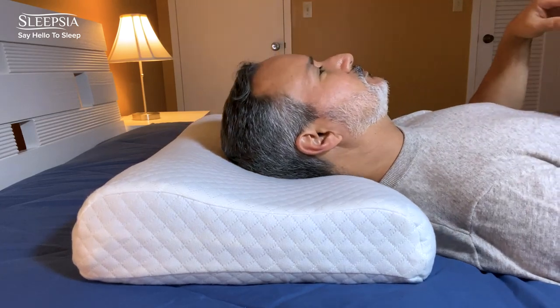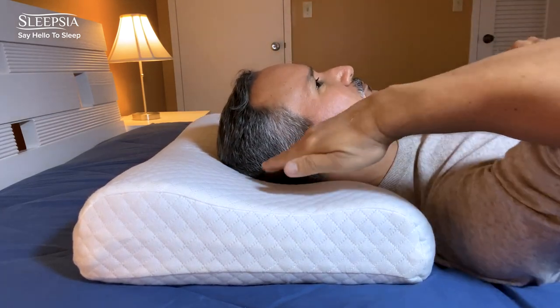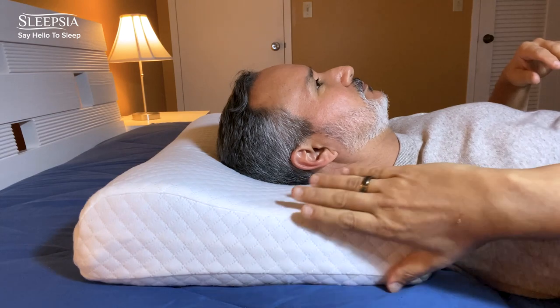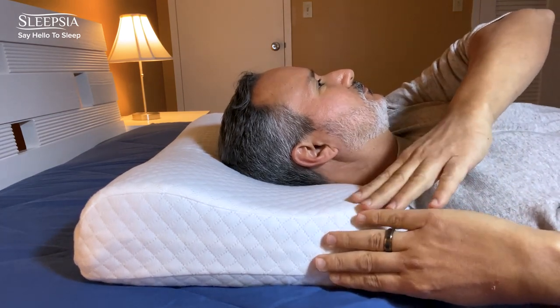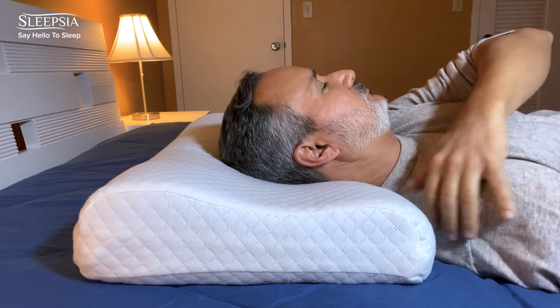This is how you're meant to be sleeping facing up. My head is on the groove, and this short portion here is supporting my neck. My shoulder is not on the pillow at all.